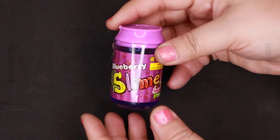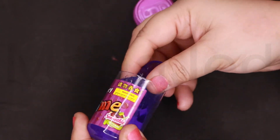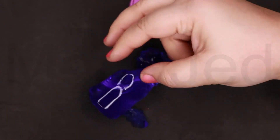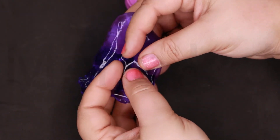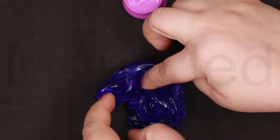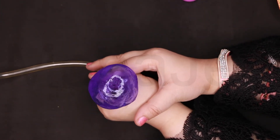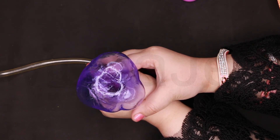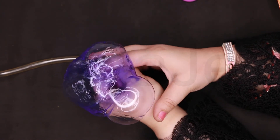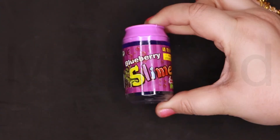Now we have the blueberry soda slime. It doesn't smell like blueberry. This one doesn't have any glitter — it's kind of purplish, purple-bluish. I love the color. You have to keep it really airtight at the bottom. It's working!